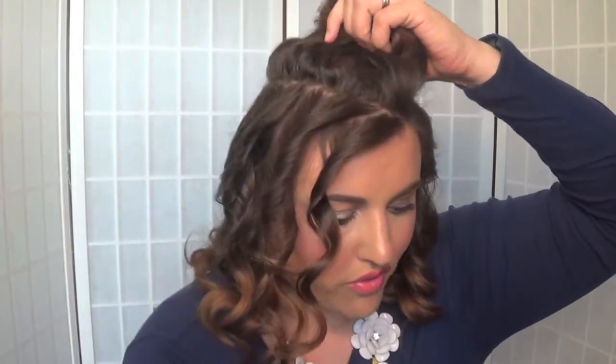I like to use these claw clips — these are from Drybar. I'm going to show you how I curl using the curling wand. I like to work from the front back, so I'll just clip that section off here.